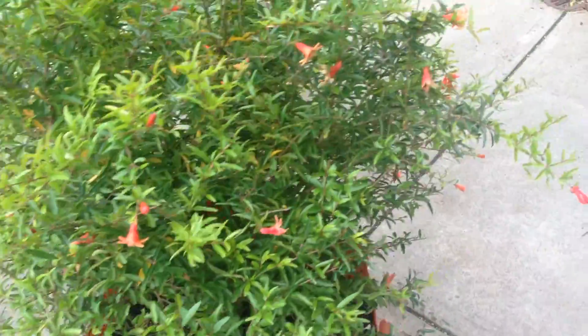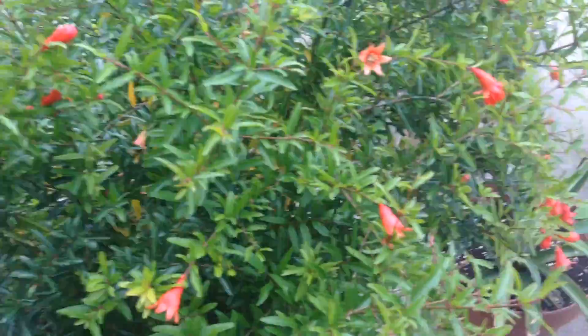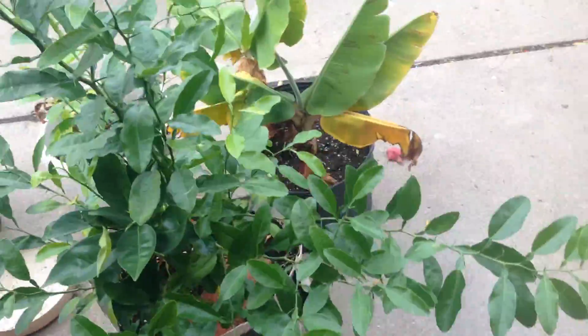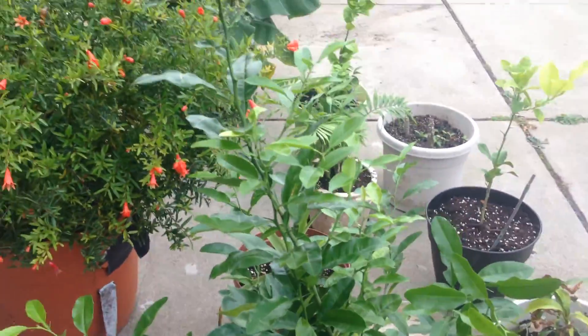I've been watering them every day because the dirt gets so dry. The roots just suck the water up like crazy. So I gotta figure it out. I just took all of them off to get the plant ready for winter, so it can focus on surviving the winter and not worry about producing fruit. At least I get to worry about it next summer — that's why I keep all my plants safe.